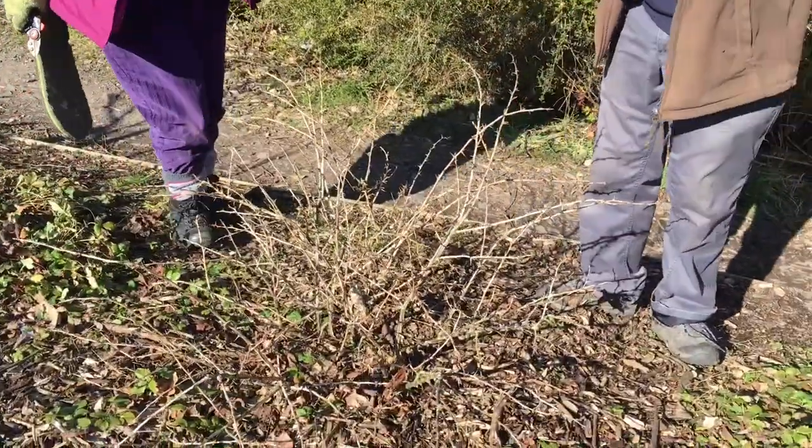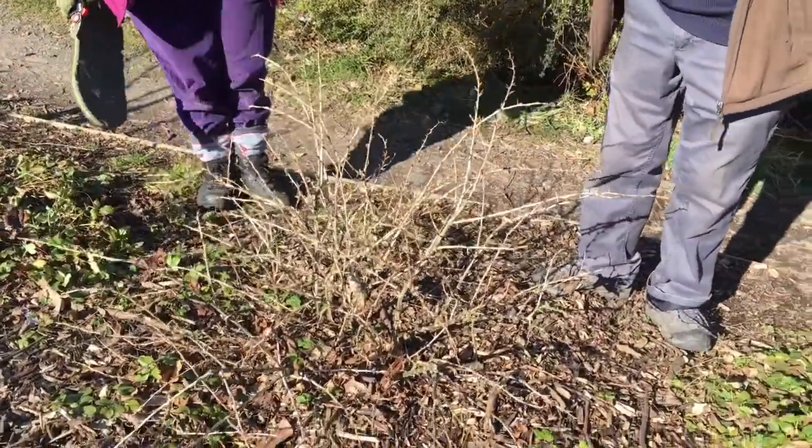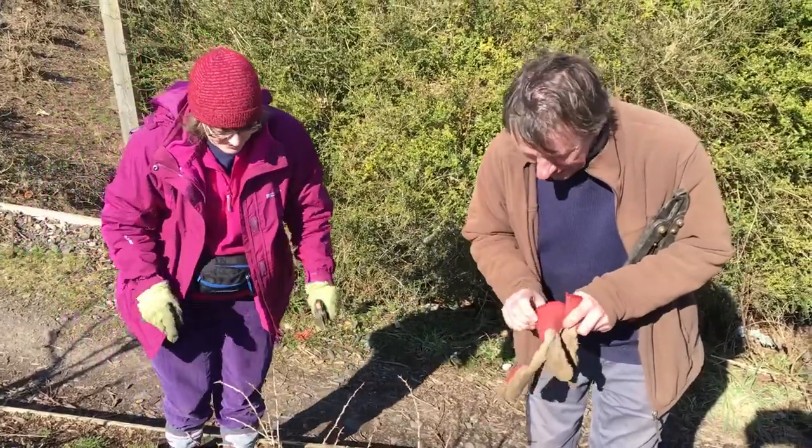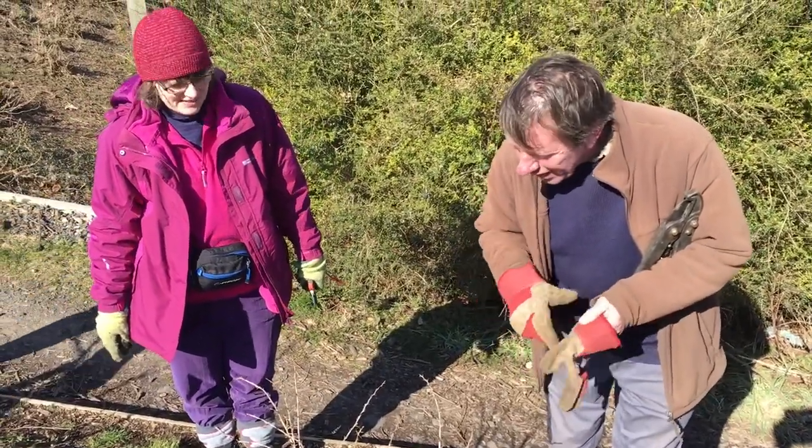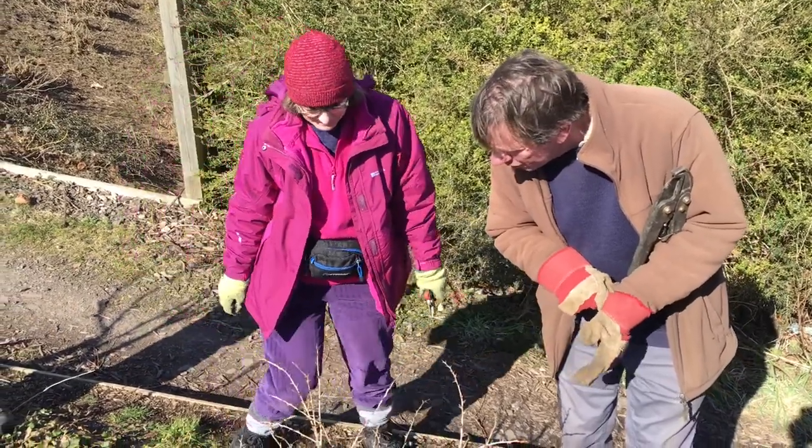The first thing we need to do is put the gauntlets on, as opposed to the thin gloves. Mine are too old and they're not going to protect me. Have you got any thoughts about what we should do?